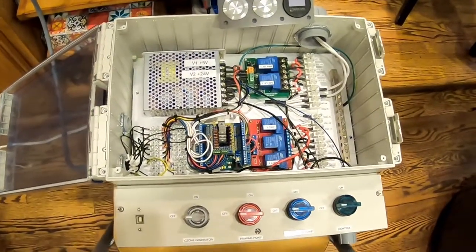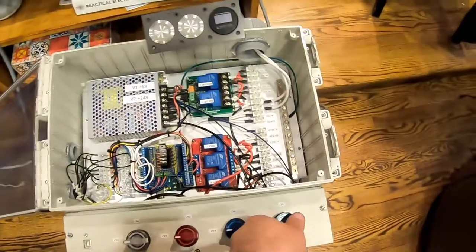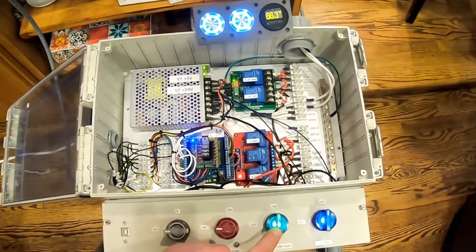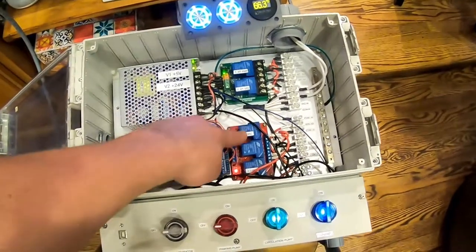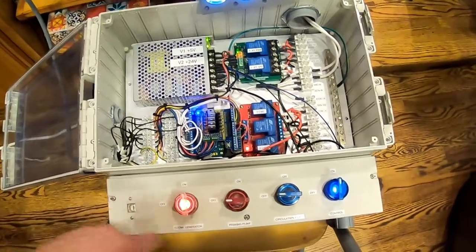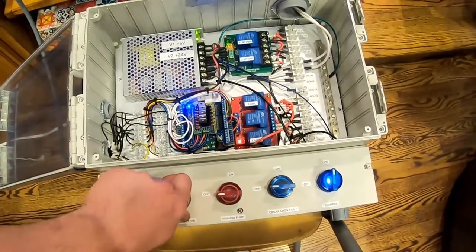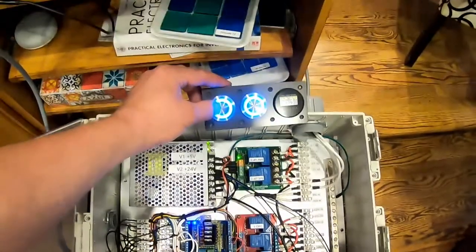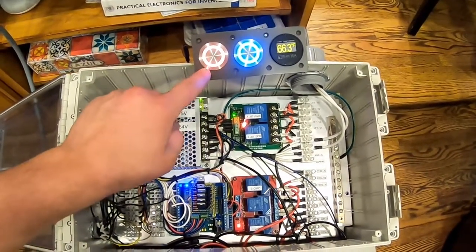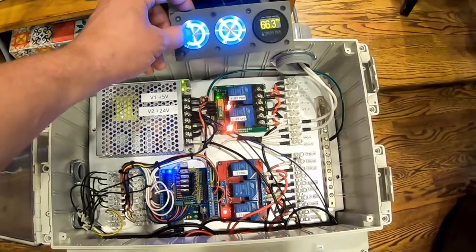Just finished wiring up the control box — there was a little mix-up with the blue and red LEDs, but now we can turn this on. Power's up, and if we want to turn on the circulation pump, that turns it on and it has an interlock with the relay so we can control that with the Arduino. We also have a priming pump and an ozone generator. When we press the jet button, it turns the jet on — this is a timeout, and we're going to set that longer. It's a nice little fade action.